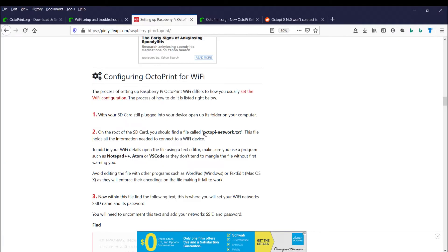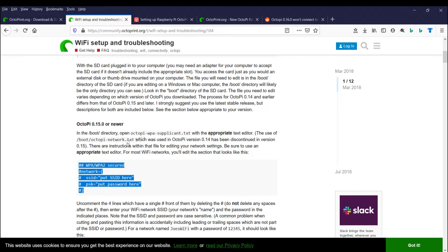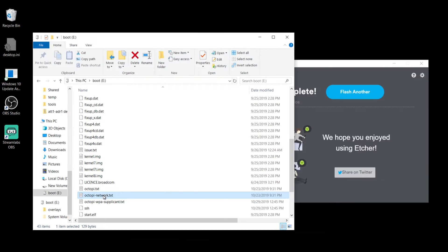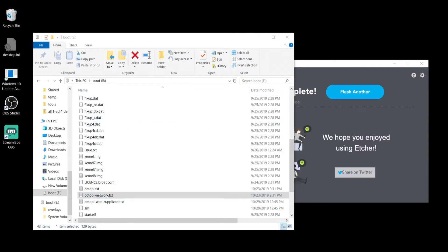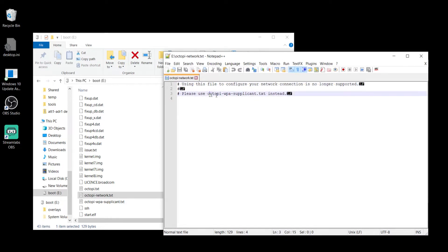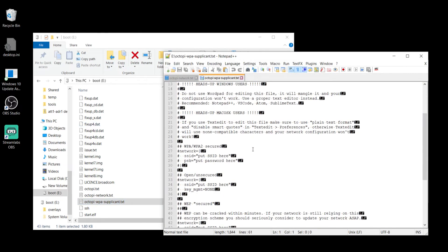I wanted to settle this question because I found pymylifeup.com still has the incorrect file name — 'OctoPi-network.txt' — even though the article was recently updated. But when you open that file you actually see it points you to use 'OctoPi-wpa-supplicant.txt'. So we've confirmed what the correct file is. Let's go on to configure Wi-Fi now.